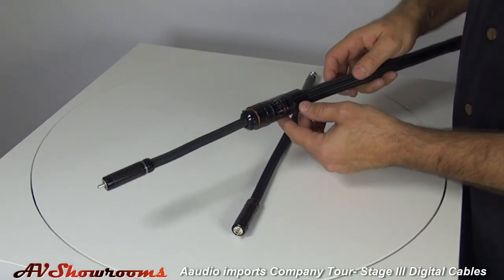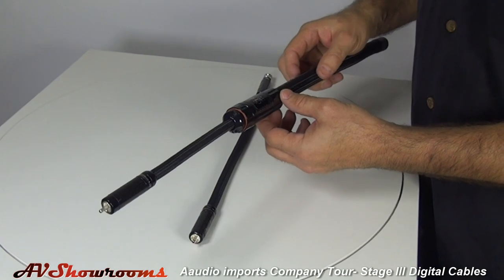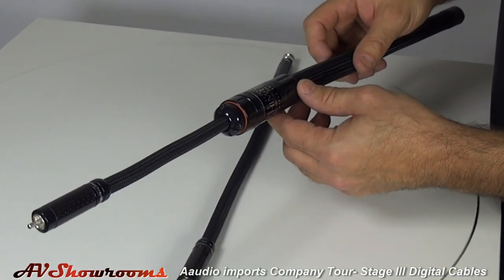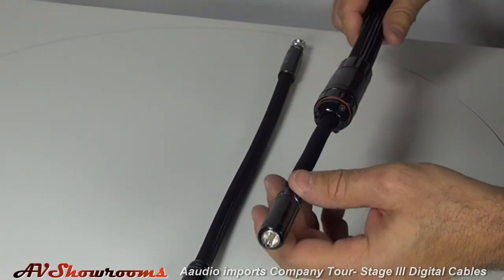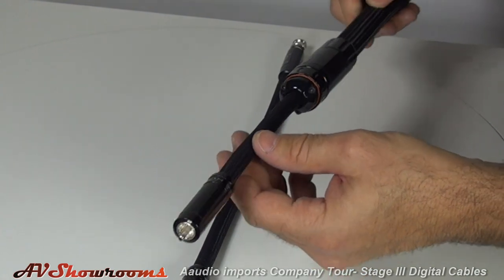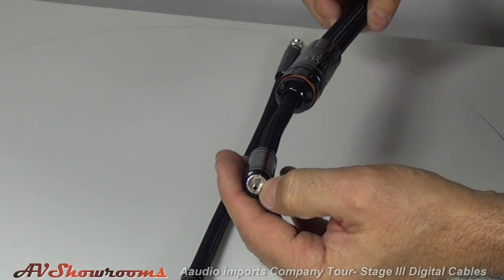The top model is the Chimera. This is the only vacuum dielectric digital cable in the world — State Street is the only one making it. It's also available with the same BNC, RCA, or XLR connectors with proprietary housings and pure silver contacts.